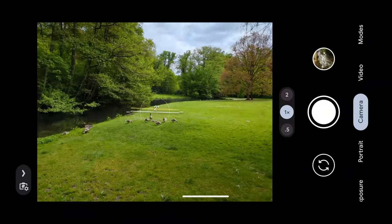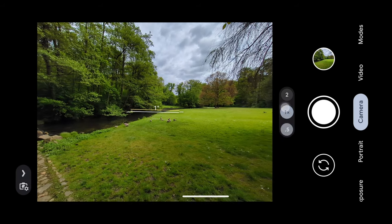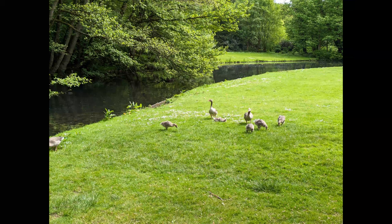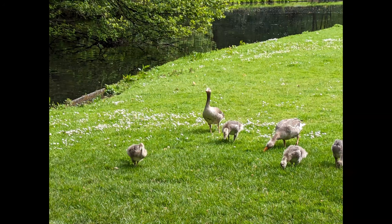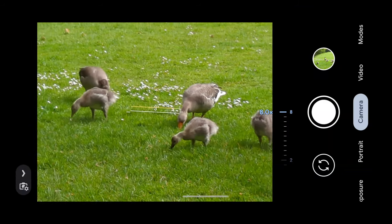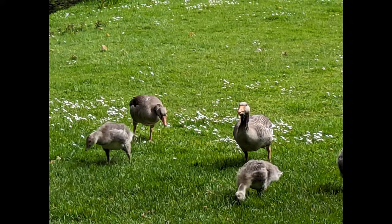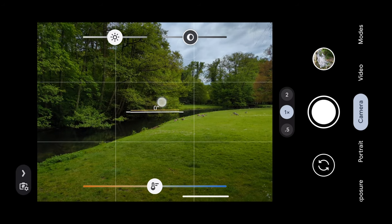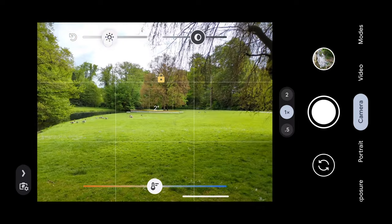Let's do a comparison with the zoom levels: 0.5x, then 1x, 2x digital, 4.5x digital, and 8x. When you tap it will track to focus, and if you want to lock your exposure you can press and hold — it will lock both the exposure and focus. Then you can make it brighter or darker as needed.